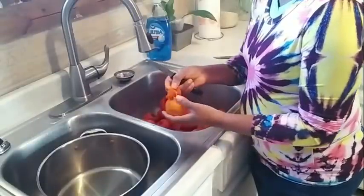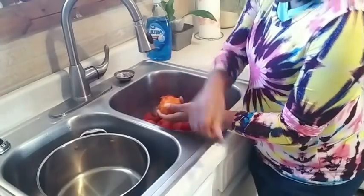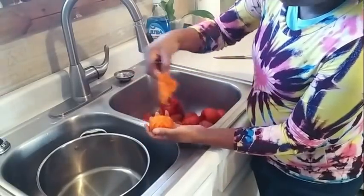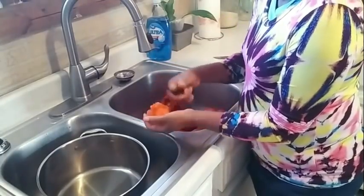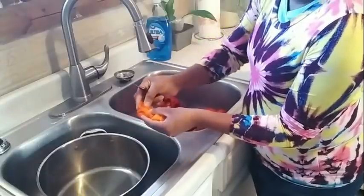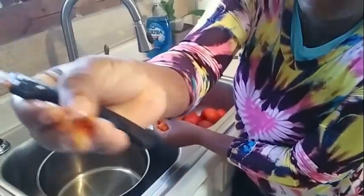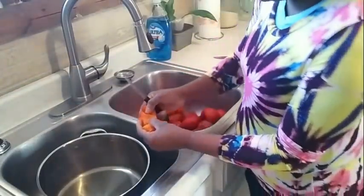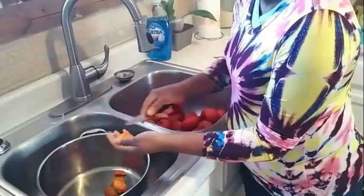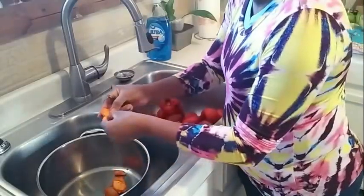Now if that skin is soft, literally you can pull it right off. On one side of my persimmon it's really soft; on the other side I'm going to go ahead and peel it off. Now I'm going to go ahead and cut this in half. What you're going to be looking for is those little seeds — those seeds have a way of hiding inside the persimmon. You want to make sure you get the seeds out. If you don't get them all when you are peeling them, that's okay — when you get them in that pot, they will show themselves.